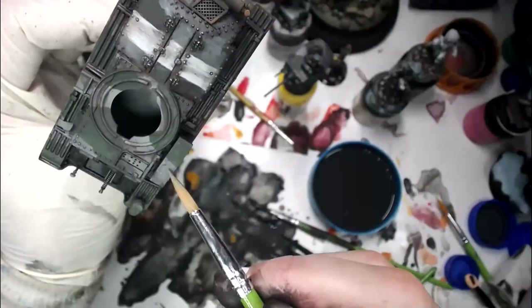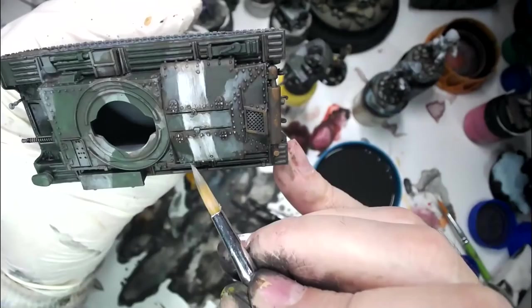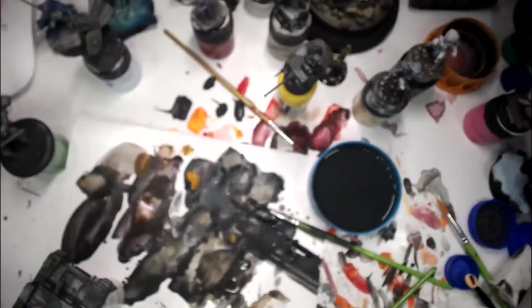I remember way back when we were first doing this, just like everybody else we were always trying to find paints that covered everything in one coat, because transparent paint was considered bad. Then we realized: no, transparent paint is good, you just have to think about it. All right, where's that green? I'm going to bring this back. Oh hey there Jason, how's it going?